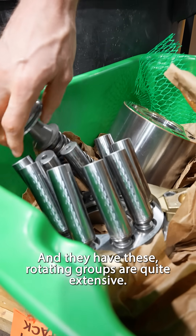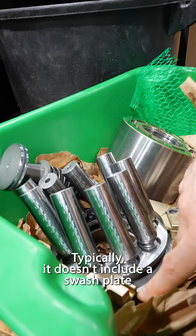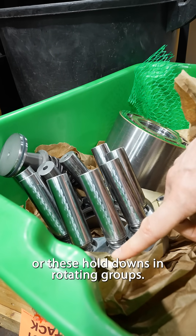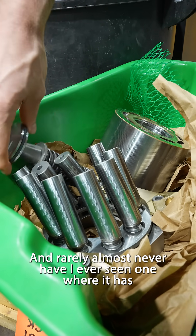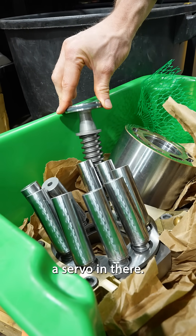That's the inside, and they have these rotating groups which are quite extensive. Typically it doesn't include a swash plate or these hold downs in the rotating groups, and it's rare — almost never have I ever seen one where it has a servo in there.